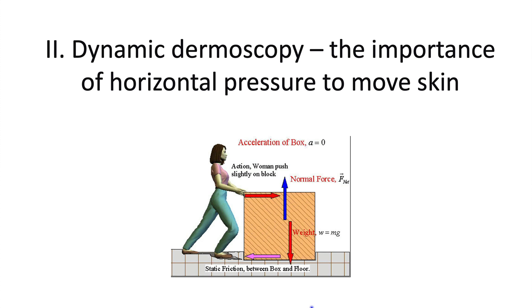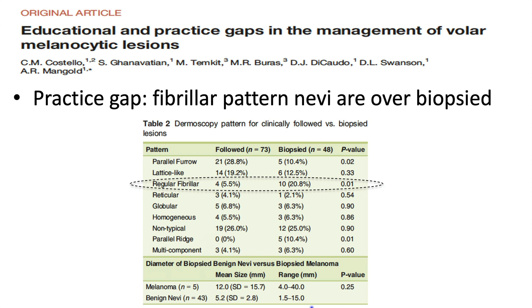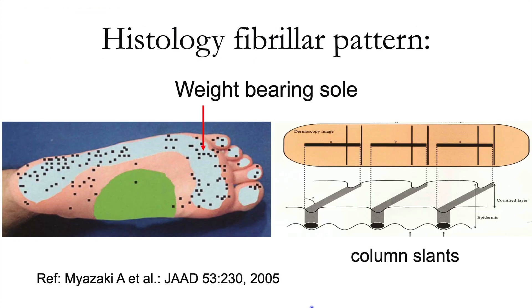The second part of the third dimension is to use dermoscopy to actually move the lesion back and forth. The first example is the fibrillar pattern, which can be seen in both nevi and melanoma, and often leads to a biopsy even when the pattern is regular due to concern about missing a melanoma. The fibrillar pattern occurs on weight-bearing surfaces of the feet: pigmentation growing into the epidermis and entering the stratum corneum gets sheared at an angle, producing a fibrillar pattern on horizontal view.